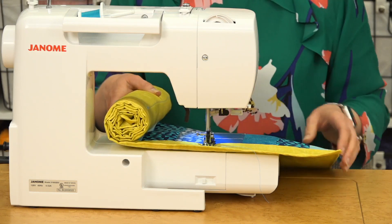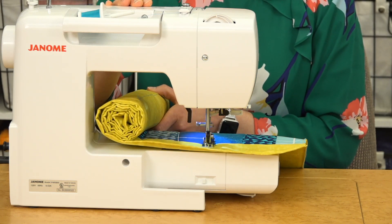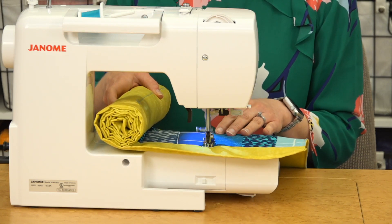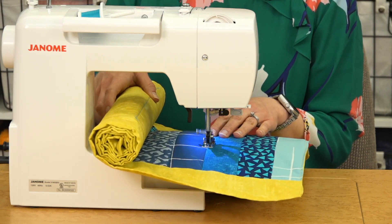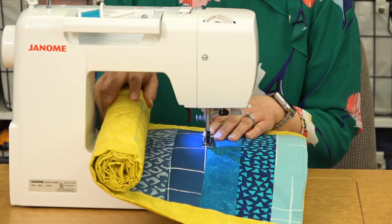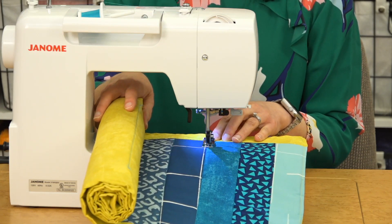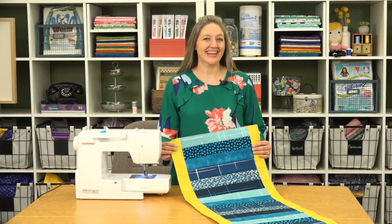This is a pretty long table runner, so as you get further down you'll have a lot of bulk on one end. Roll that up and it'll fit nicely within the throat space of your machine. To secure the quilting, back stitch or stay stitch right at the beginning. We switched out our thread for a really pretty blue that blends nicely with all our different blues. And now your table runner is finished.